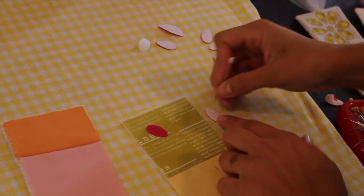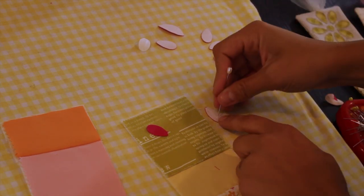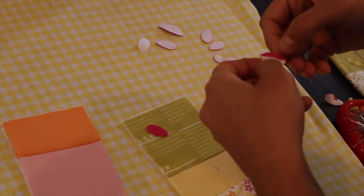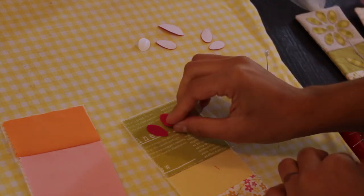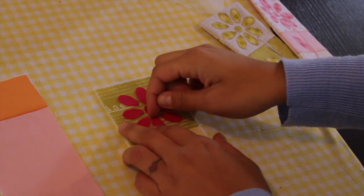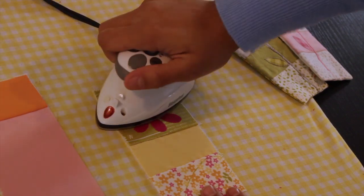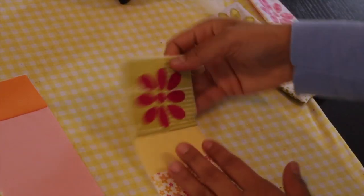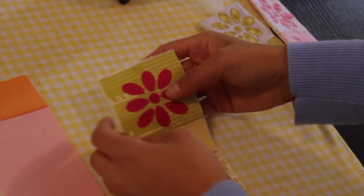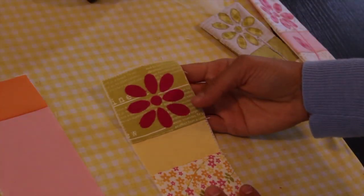This part is going to take the longest — removing the paper backing off of each individual piece. For the smaller pieces, take a pin and score the back paper side so you can rip it and then peel it off a lot easier. Lay them in place and arrange the flower exactly where you want it, then press directly from the top so you don't run the risk of moving any of the petals. Be mindful to stay at least a quarter inch away from each edge, because that's going to be in your seam allowance.